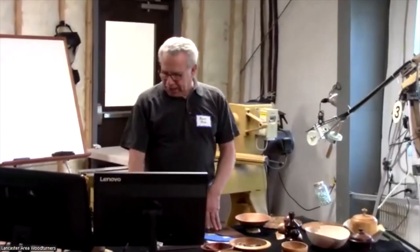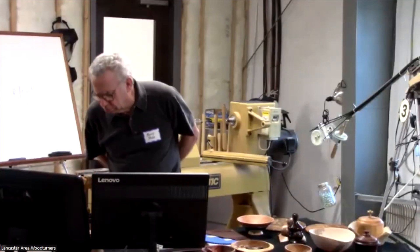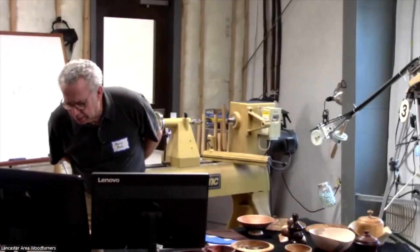Good evening, everybody. We have — how many are online? At least 25... 10, 15, 20... 19.